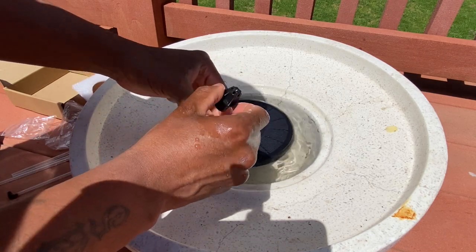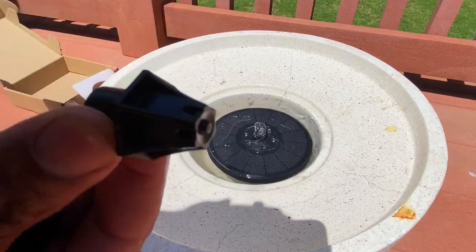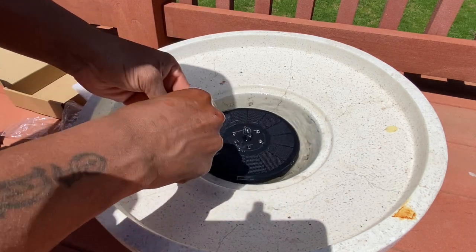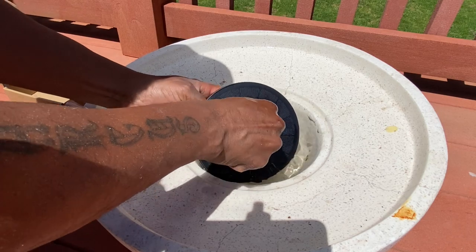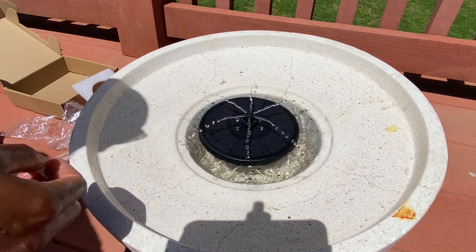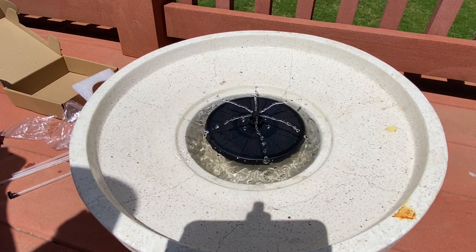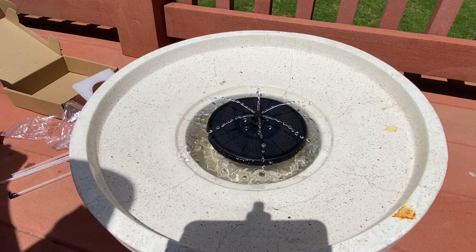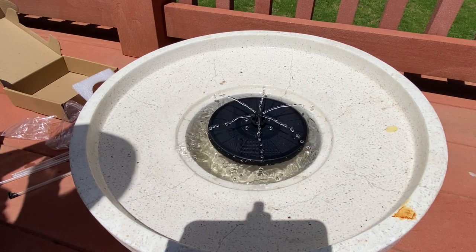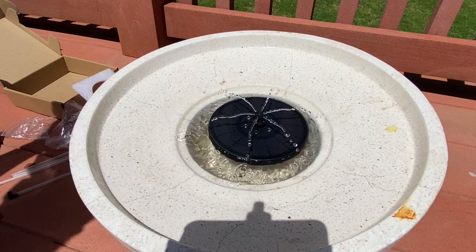Here's another nozzle — this one looks like it sprays out from the side. Let's check and see what that looks like. That's pretty cool, they've got one that sprays sideways. I never had that nozzle before. It's not going to splash out of the fountain.